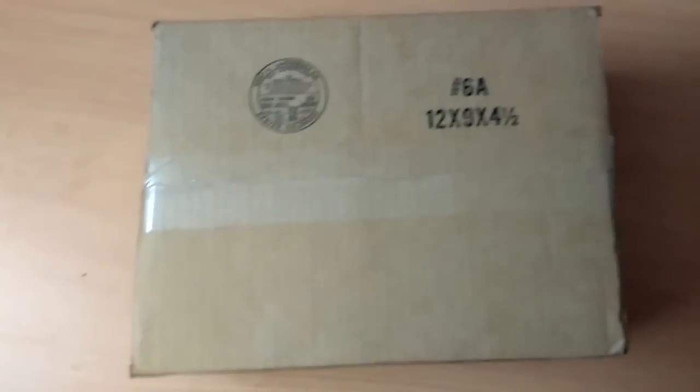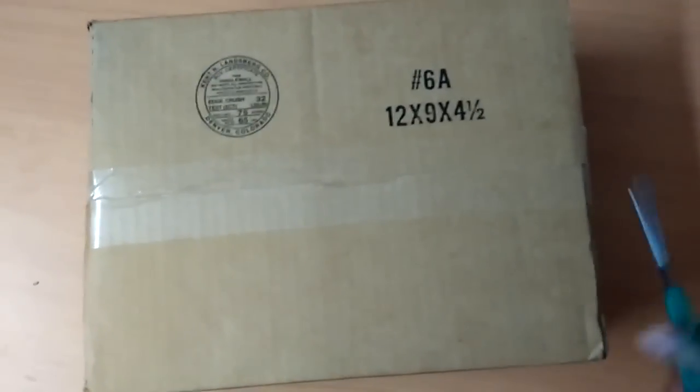It looks huge, but I expect the contents to be small. Here we go. The box is open — wow, it's got a lot of packaging. This is the second generation Galileo board.